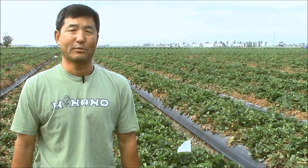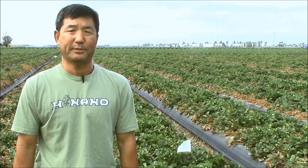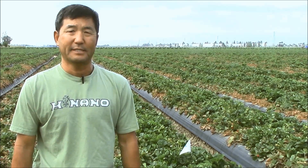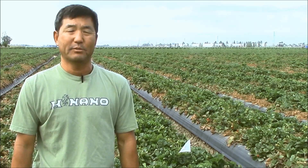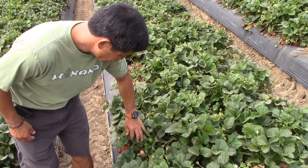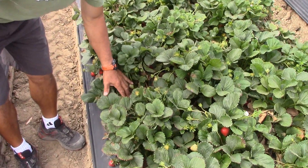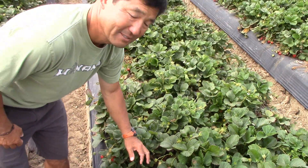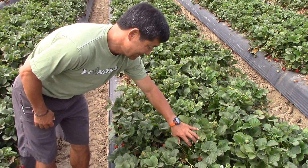My name is Henry Do. I grow strawberries up here in Oxnard and Camarillo. The variety is 1975 and we grow total, plus this ranch, about five to six hundred acres. My brother and I are partners in this business. We've been doing it for 30 years and just enjoy being outside and growing strawberries.